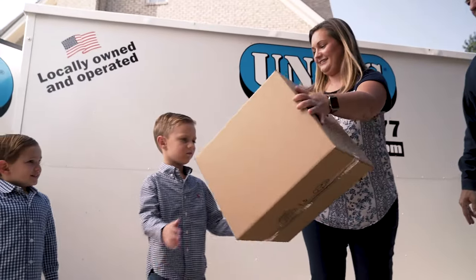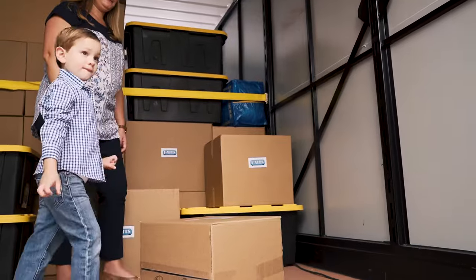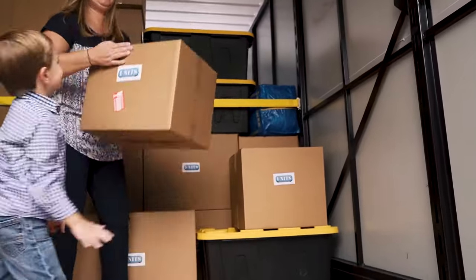Try to keep similar items together for protection. Fragile glassware and picture frames should be kept in one area towards the top of the container.